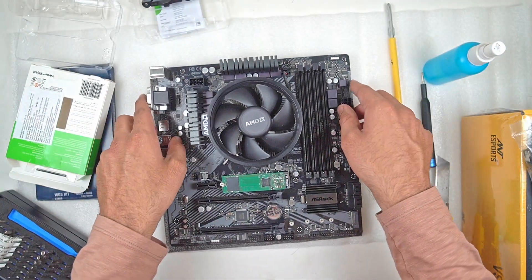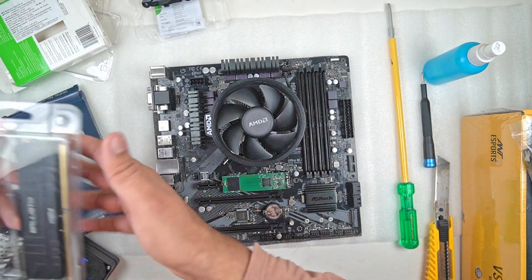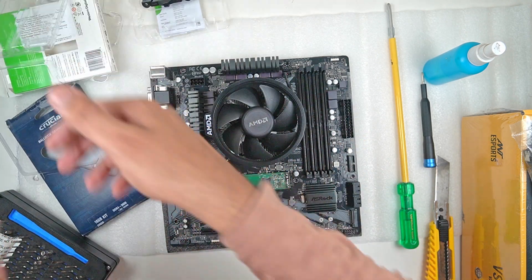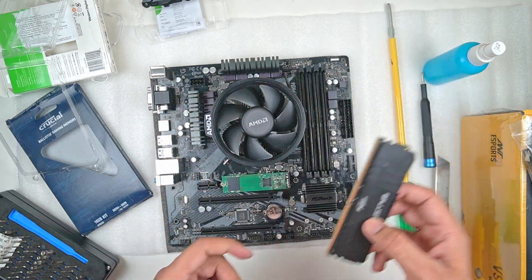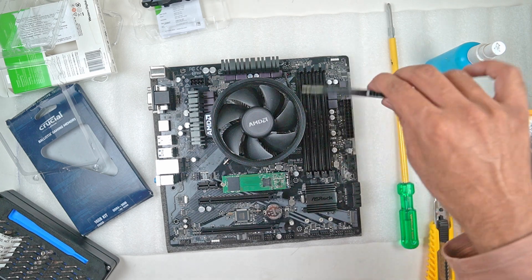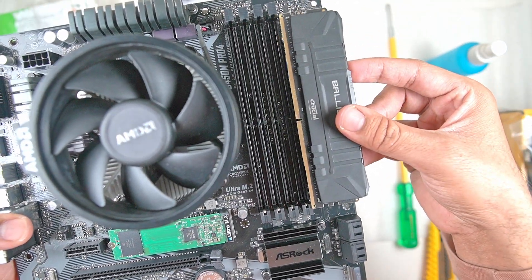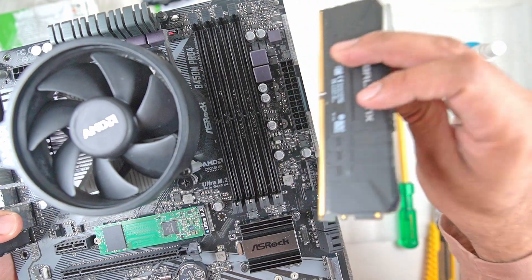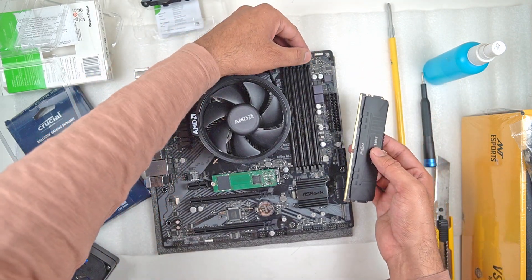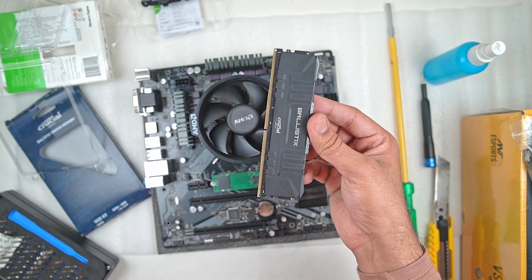From here I will be installing the RAM — this is going to be a really simple step because installing RAM is actually very easy. The only thing you need to take into consideration is that the RAM only goes in one single direction; you cannot flip it because the pins align in only a single manner. Just make sure you are aware of this before putting any pressure. I will be using the last slot as I'm going to install only a single module. There is the RAM installed.